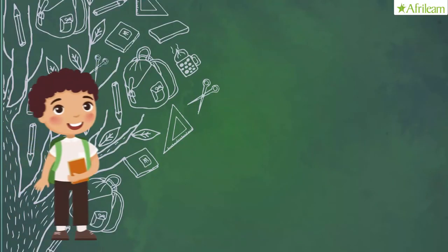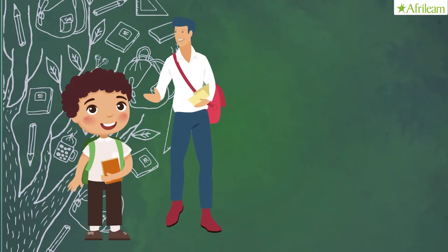Ms. Feit is a very creative teacher. She employs various methods to ensure her students understand the lessons taught. Recently, she paired the students in SS1 with those in SS3 to give the younger ones the opportunity to be mentored by their seniors. Wow, that's laudable.